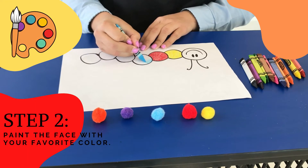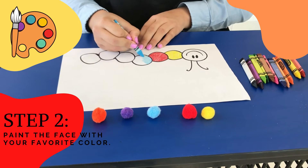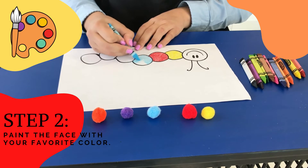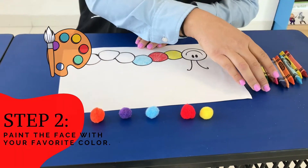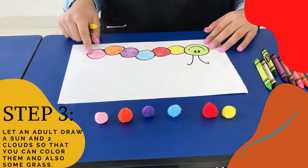You can see that now I am going for the blue color. And the face you can color it with your favorite color. Don't worry. So, it should look something like this.